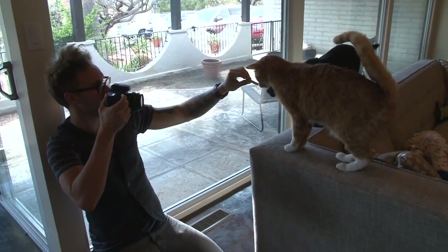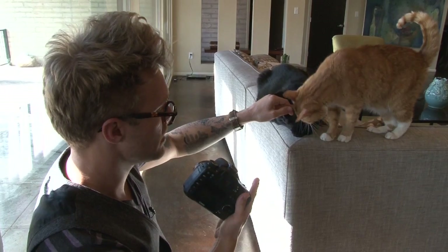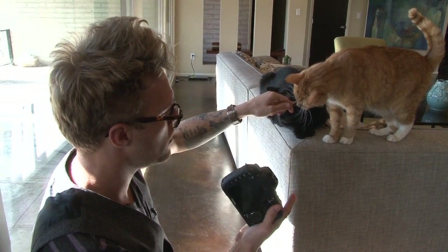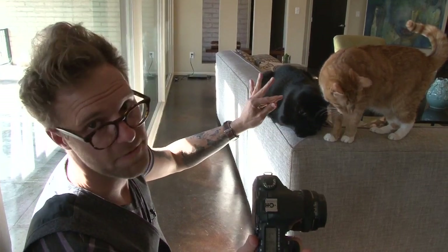Sometimes you'll find two cats that can be adopted out together. So if I've got them both living in the same foster home and I can lure them over, I can get a picture of both of them in the same shot — that'd be fantastic.